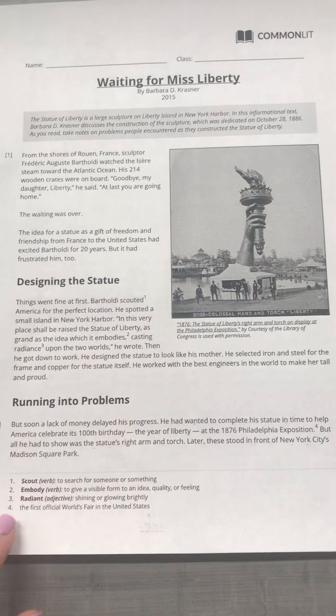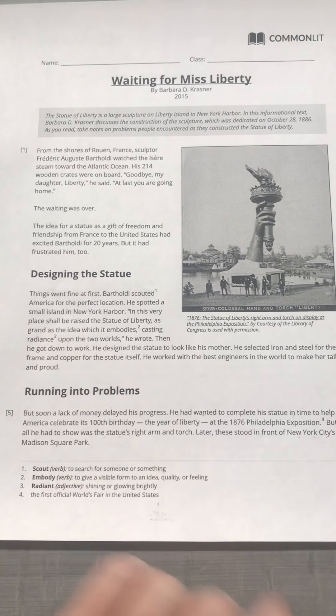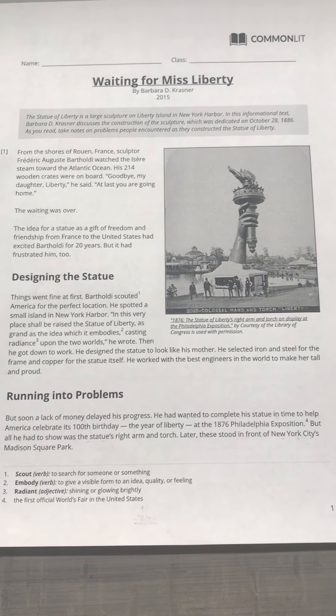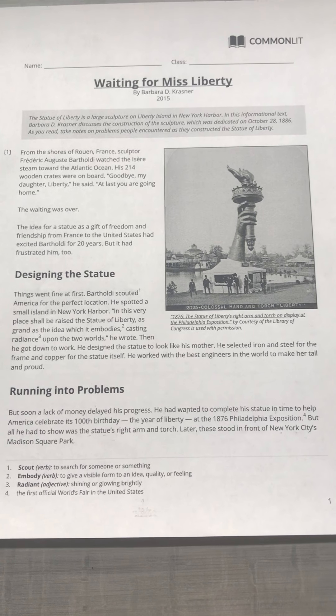"Casting radiance" — radiance means shining or glowing brightly — so casting a glow upon the two worlds, he wrote. Then he got down to work. He designed the statue to look like his mother. He selected iron and steel for the frame and copper for the statue itself. He worked with the best engineers in the world to make her tall and proud.